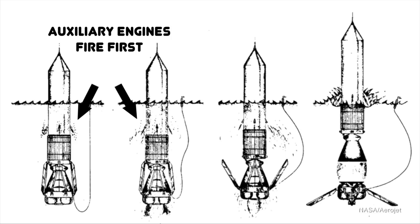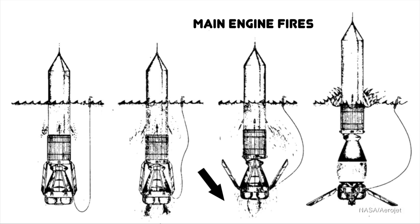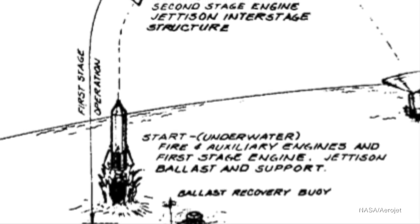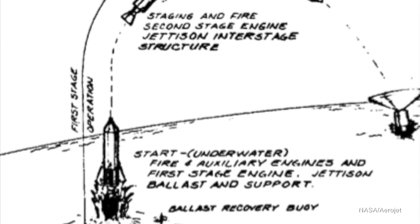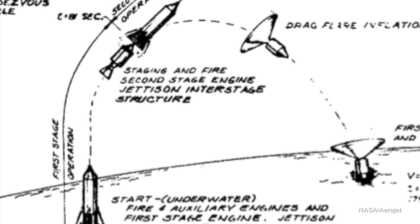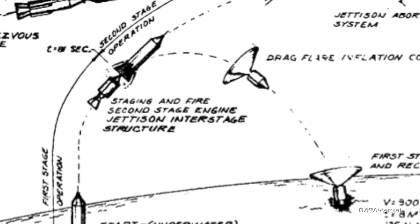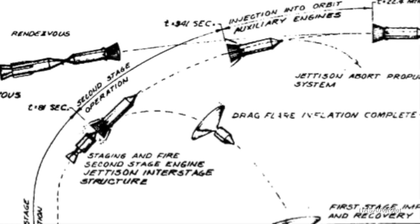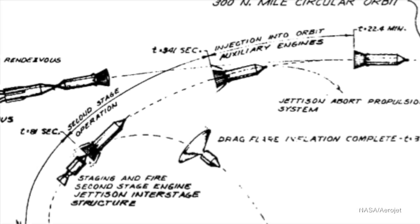From there, the launch was fairly standard. After 81 seconds of flight, the rocket would be at an altitude of about 125,000 feet. At that stage, the first engine would cut out and the second stage would ignite almost immediately with very little coasting. The second stage main engine as well as those four auxiliary engines would burn for an additional 260 seconds. Once the second stage main engine cut off at about 911,000 feet, or 150 nautical miles, it all came down to those four auxiliary engines, which would fire for an additional 22.4 minutes — a low thrust period sufficient to give the payload just enough extra velocity to get into orbit.